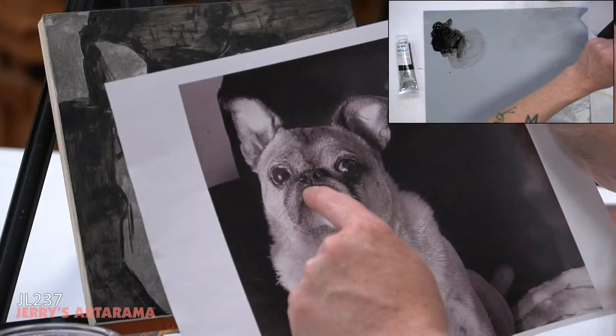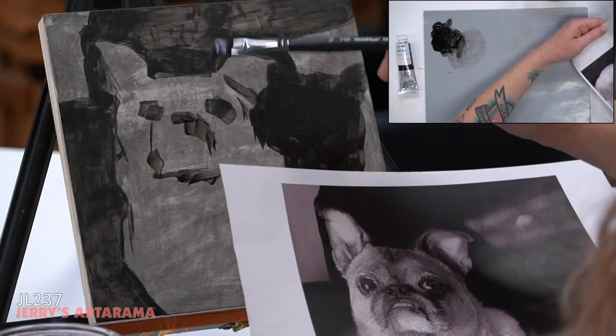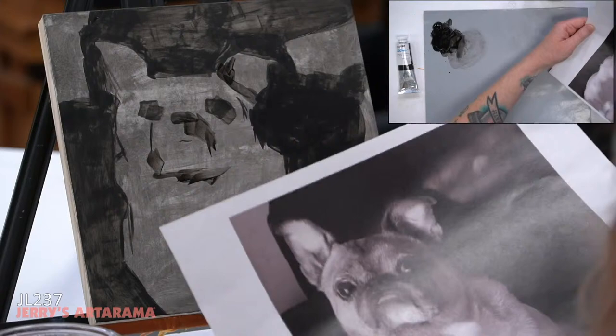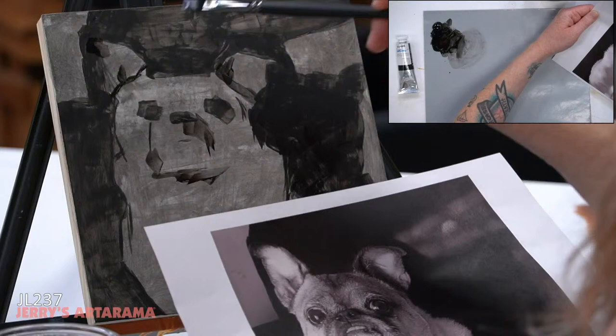She's got this funny face — a pug face where everything kind of droops down, almost like Droopy Dog. And that's her tongue sticking out, by the way — not her weird teeth. She usually does have one tooth that sticks out but in this photo she graced me with her tongue.